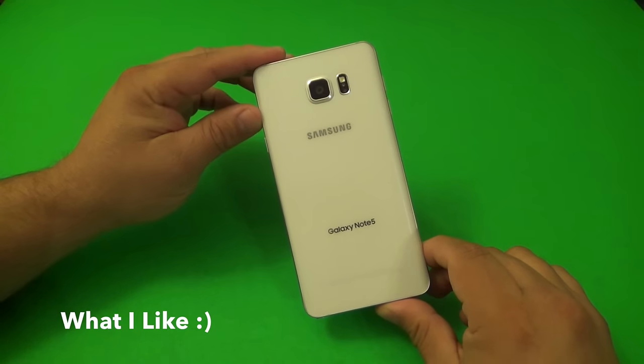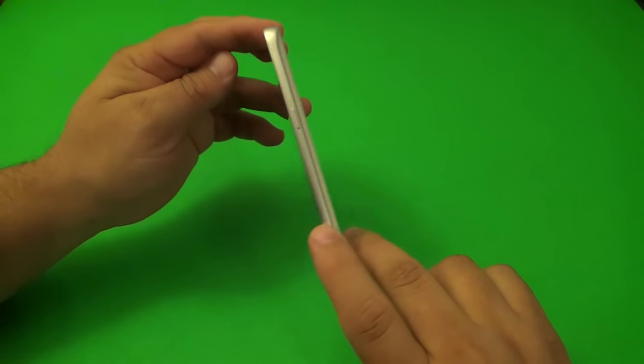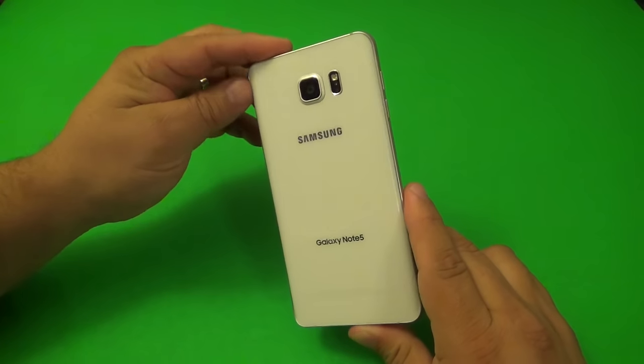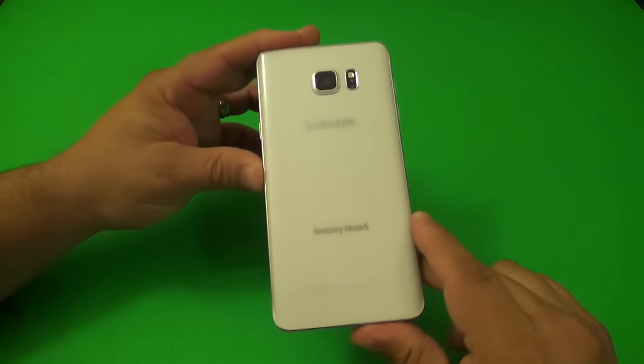First of all, I want to talk about the things that I really, really like about the Samsung Galaxy Note 5, and it has to be the design. The design of this phone is just incredible. In my opinion, Samsung has created the best design ever on any phone that they have ever created.